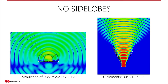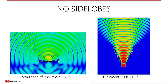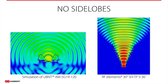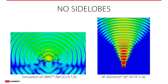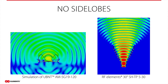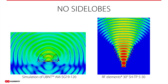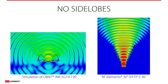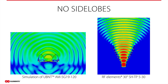And now the best thing: symmetrical horn antennas do not have any side lobes — no side lobes at all. On the left side, there is a very popular antenna from a competitor which operates in the 5 GHz band, has 19 dBi of gain, and is spec'd at a 120-degree radiation angle. The simulation clearly shows side lobes on the side and back of the antenna. These side lobes are a huge source of interference for all other antennas. In the second simulation on the right, you can see that symmetrical horn antennas radiate in the main beam and do not have any side lobes.